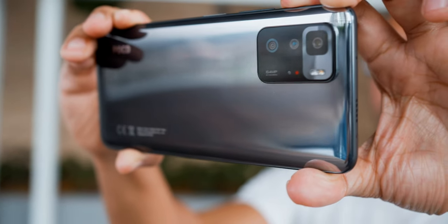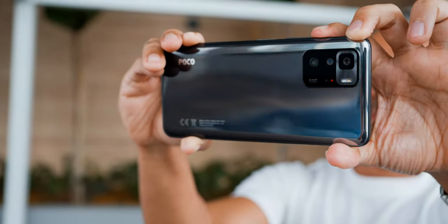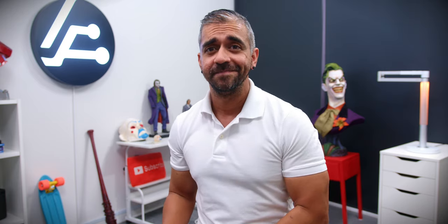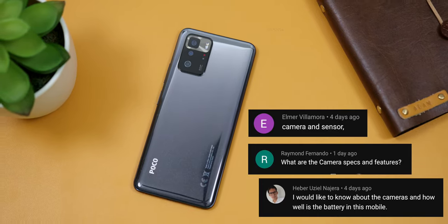Overall, I'd rate the main lens as the best for photos and the ultrawide lens as best for video. The front camera wasn't ideal, but for the price of this phone, I'm willing to compromise on that. That answers the questions from Herbert Uziel, Raymond Fernando, and Elmer Villamora.